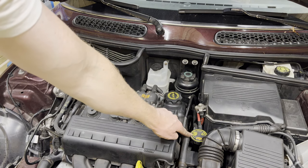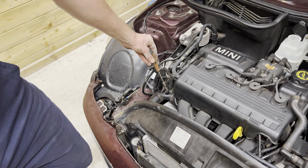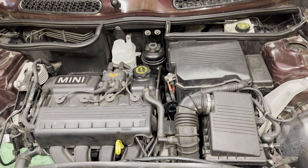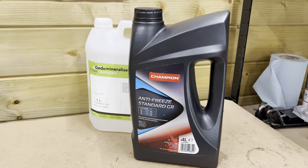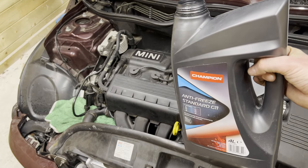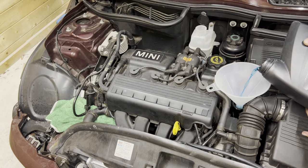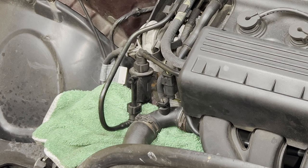We're going to unscrew this cap, then open this bleeder screw. We're going to put a rag beneath here like so, then put in a funnel. We're going to use distilled water and antifreeze in a 50/50 mix ratio. Off-camera I've mixed the antifreeze with the distilled water, so this is now a 50/50 mix.